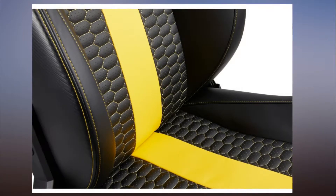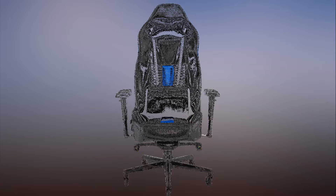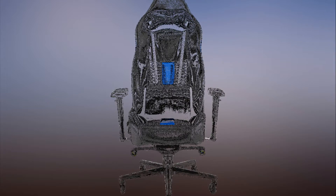Corsair says the wide seat, tall back, and deep seat cushion provide day-long comfort for even the most demanding gaming sessions. The angle of the base can be adjusted, as can the armrests and the back of the seat's recline. A gas-powered lift can raise or lower the seat by 3.3 inches. There are also microfiber-wrapped neck and lumbar pillows that provide additional support.